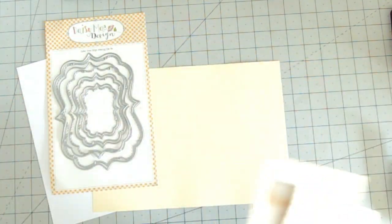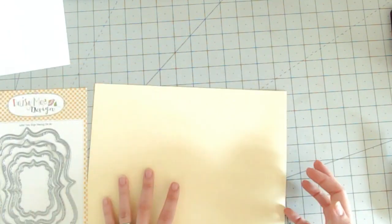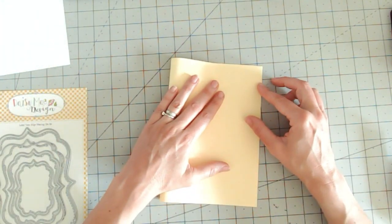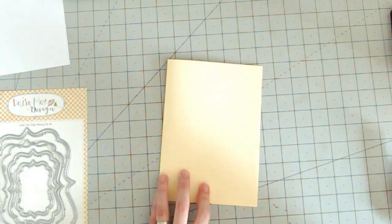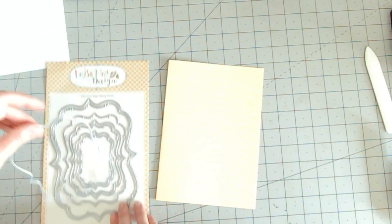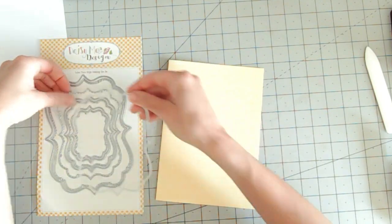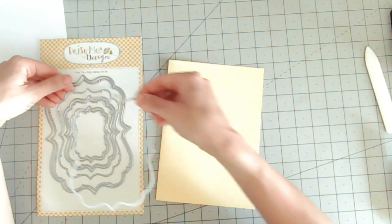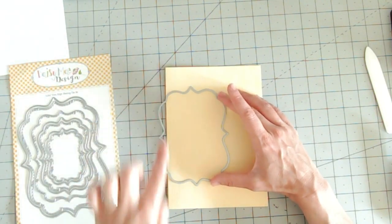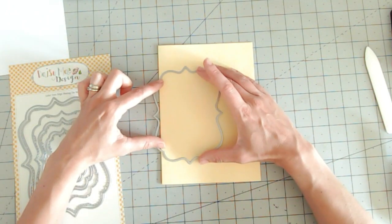What I'm going to do first is create a card base using the nesting dies. I've got some cardstock in a nice bright yellow and I'm just going to fold that in half and give myself a nice strong score line. Then I'm going to take the nesting die that I want my card to be sized at — bear in mind you've got other dies that are very close that you can use for mattes and layers.